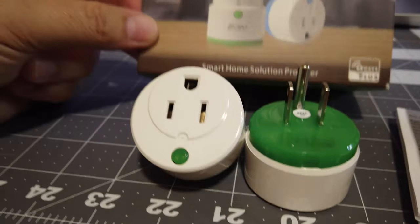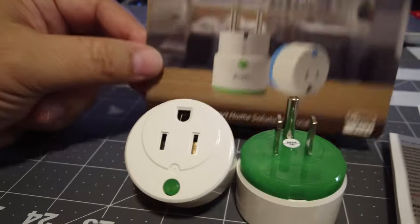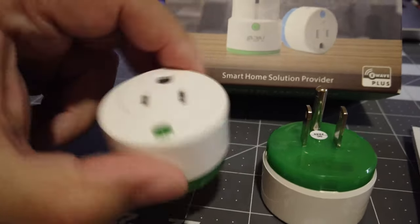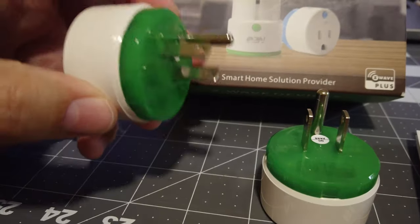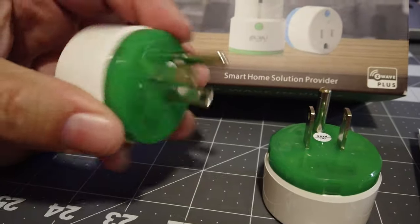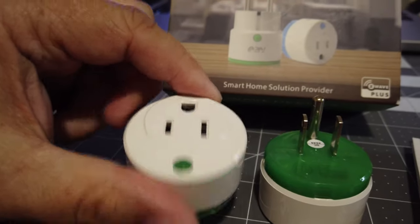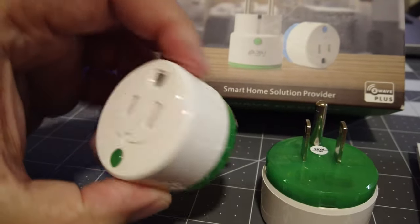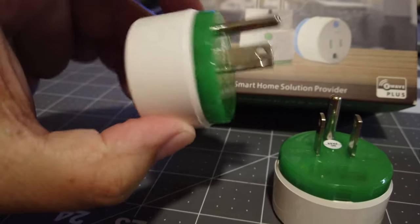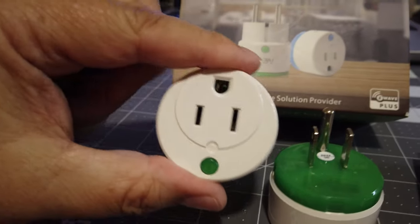I already have one of these installed that I ordered previously, and it's done great — I've had it over a year with no issues. I had a network crash and had to reconfigure all my Z-wave modules, and a lot of them would not reconnect, but this one had no issues at all.